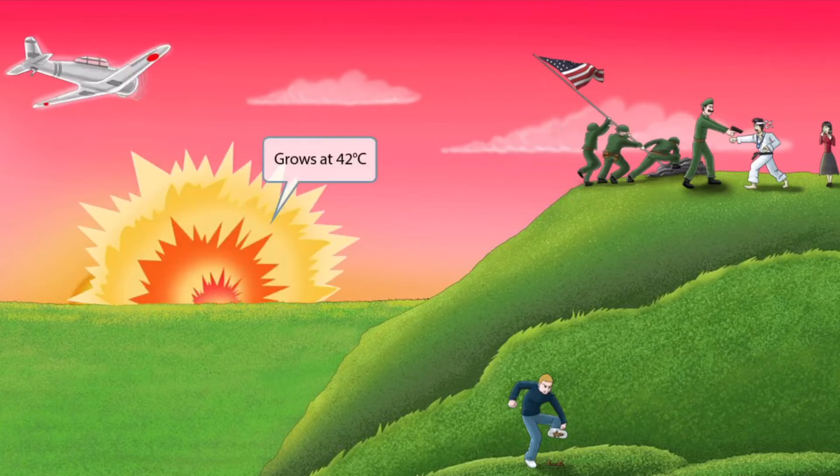Notice that we've added an airplane flying overhead. You can see that it just dropped a bomb on the ground, and now there is a massive hot explosion. This explosion is here to help you remember that Campylobacter is unique because it grows at 42 degrees Celsius, which is higher than many other organisms. So hot explosion for grows at 42 degrees Celsius.